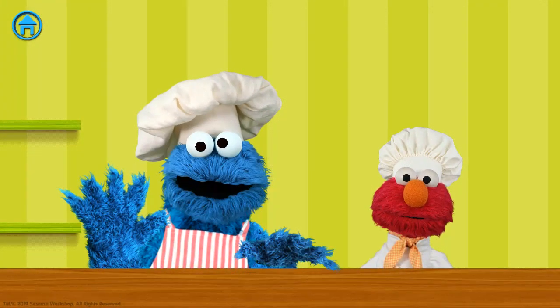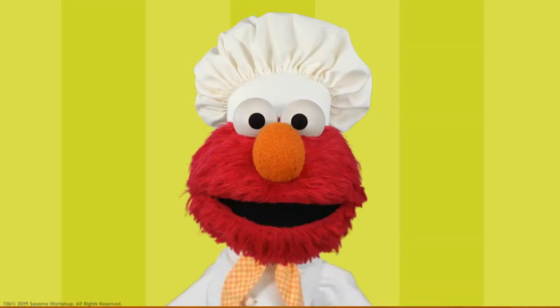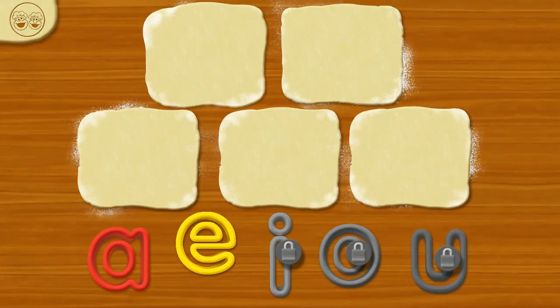Yeah, yeah, okay — who do you want to make cookies with? Great! Let's get started! First, Chef Elmo will spread out the dough.